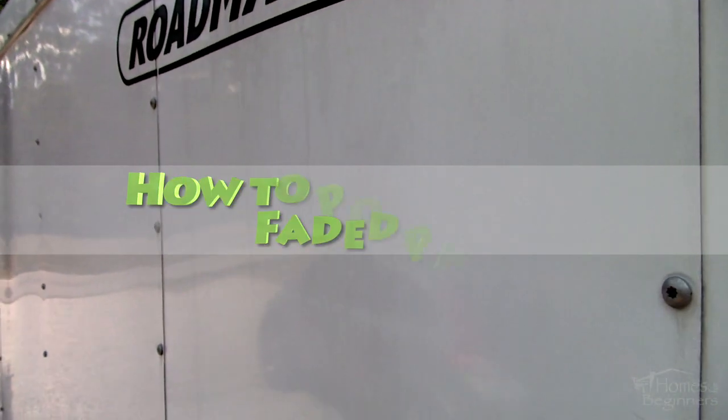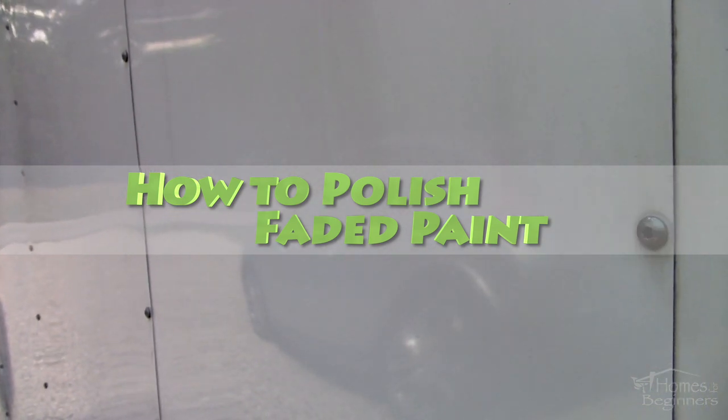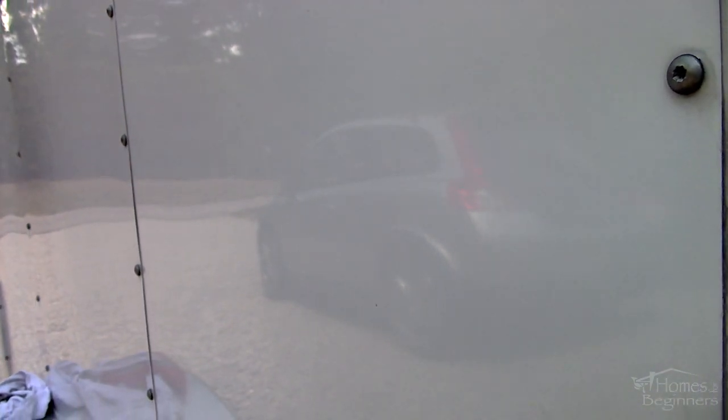Hey everyone, welcome to Homes for Beginners where I show you how to do repairs around the house yourself. In this video I'll be showing you how to polish faded paint on a trailer. Beyond trailers this can also be used on other glossy painted surfaces — this will even work on a vehicle's paint.